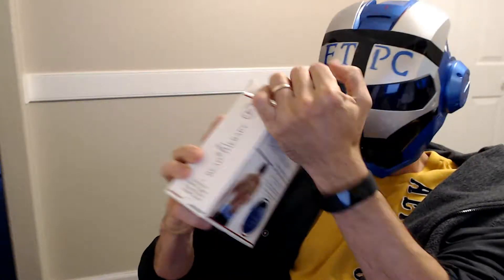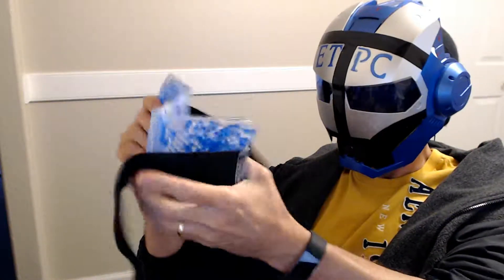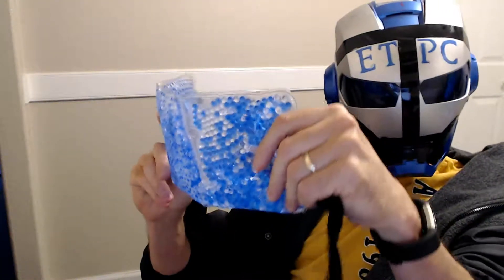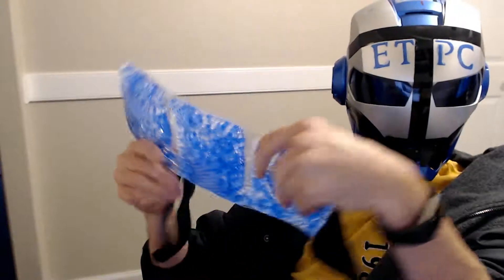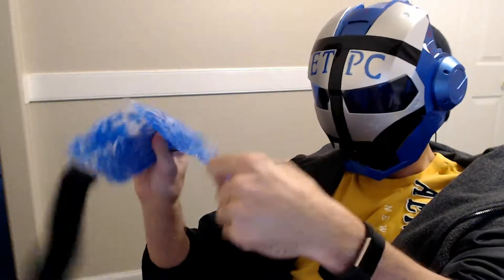Let's unbox this thing. And there it is. It's like that, and it has a belt that goes around so you can attach it to your waist or whatever. You can put this in the freezer and make it nice and cool, or you can also put it in the microwave at like 30 second increments and make it hot. It's flexible when it's cold and also when it's hot.